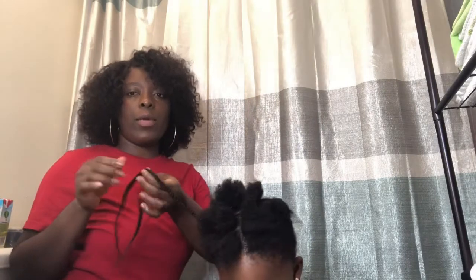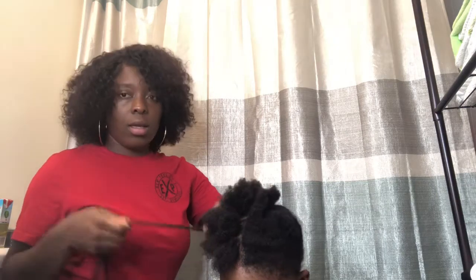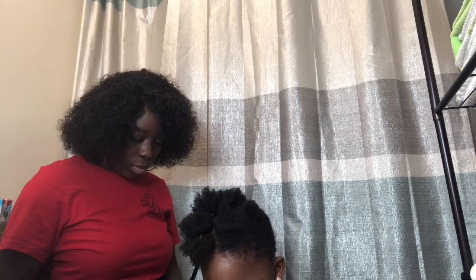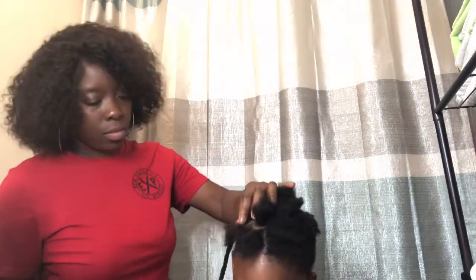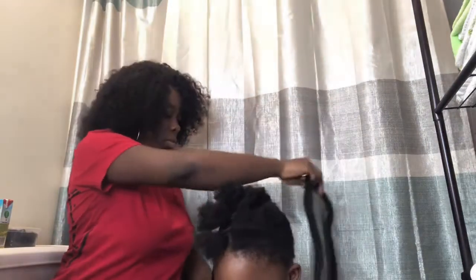I'm going to stop the braid right here because it's too long - I'll just stop it right here, this is the length. Just a little bit, just like this.